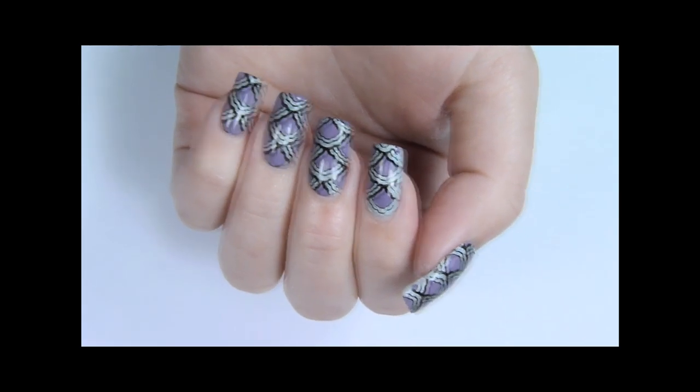So that's it! Now you know how to create stamping decals. Don't forget to check out the first two methods.